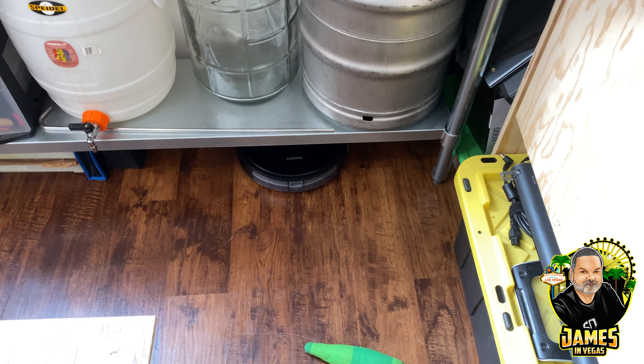Stella does not like the vacuum very much. By the way, I named the vacuum Consuela after the Family Guy maid. So let's go ahead and take a look at the app and get Consuela started.